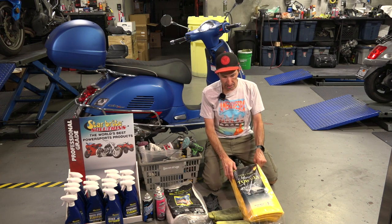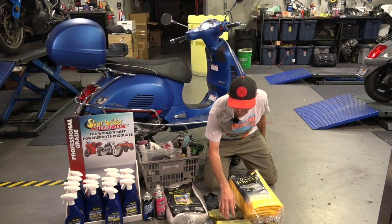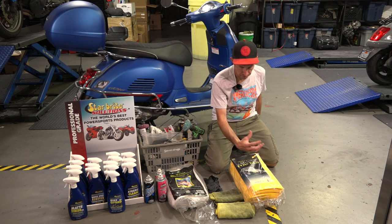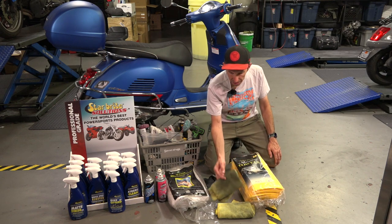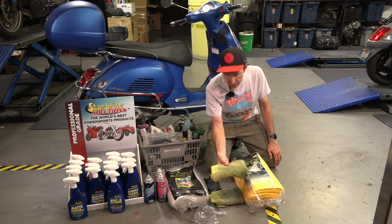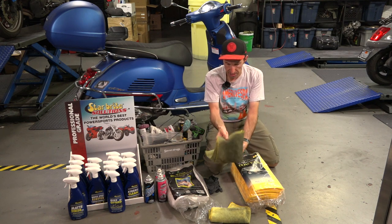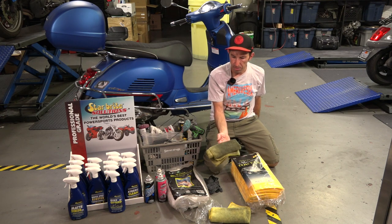Something I do with these microfiber towels is work them down by use level. You start with a clean fresh one on the painted parts and windshields. You want a separate rag for cleaning a windshield, the plexiglass of the speedometer, or the headlight — start with a fresh one using a separate product, otherwise a dirty rag could scratch up that plexiglass. Slightly used ones are perfect for the floorboard. A more used one works well for cleaning the wheels and engine, as long as there are no metal shavings in it that could scratch a finish.